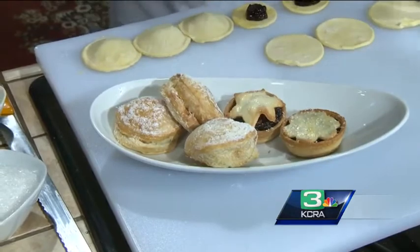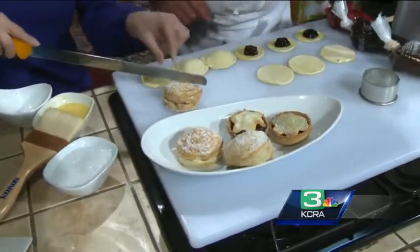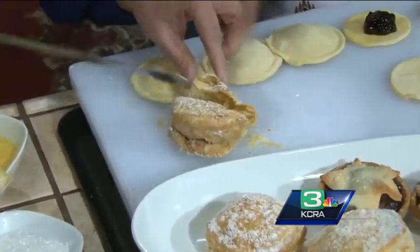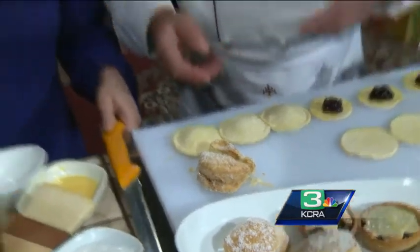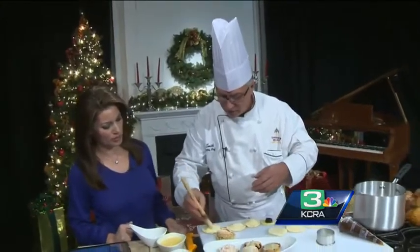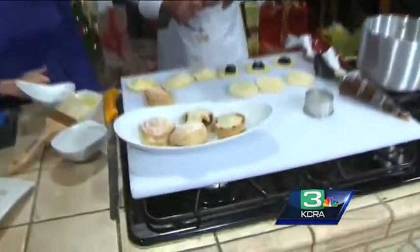Can we cut this open? I don't want to knock everything over — here we go. Wow, look at that inside! It looks like a professional came to your home. This is very simple to do — you just brush it with a little egg wash on top before you put it in the oven. Chef, thank you so much. Happy holidays to you. Recipes at KCRA.com.